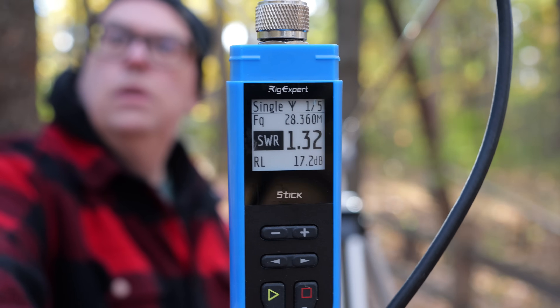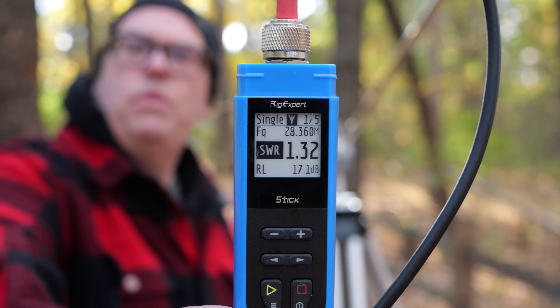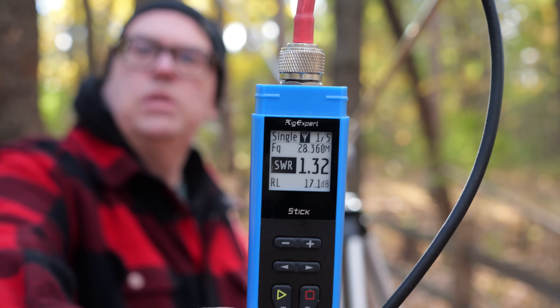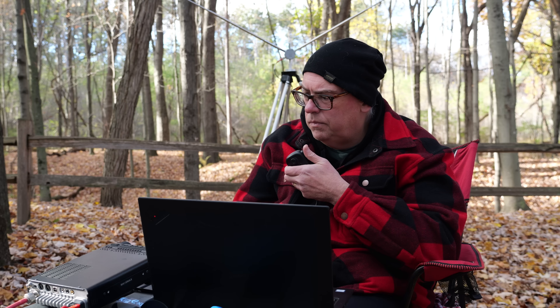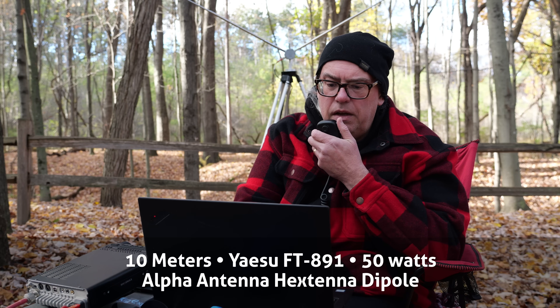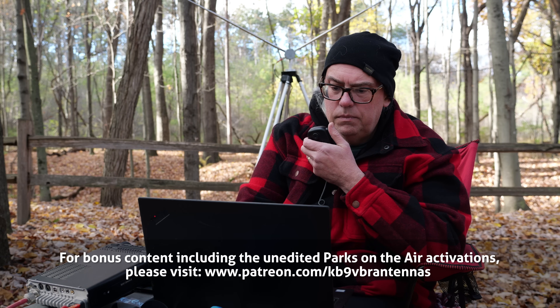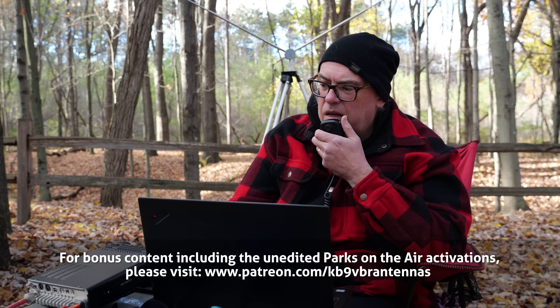We're at 1.3 to 1 on 10 meters. I'm not going to mess with that — I could probably tweak it in a little bit, but that's close enough. Making first contact on 10 meters: N6FMD, park-to-park. Got a 5/3 report into Wisconsin US 1455, and they're giving me a 5/5 report into US 3432. They love the videos! Good to make that park-to-park contact. Continuing to call as KB9VBR, Parks on the Air.